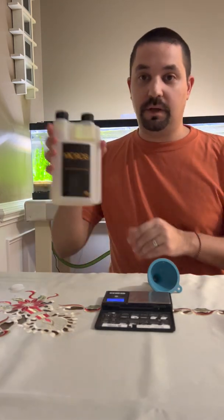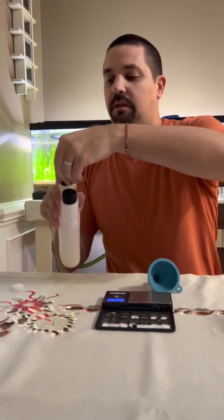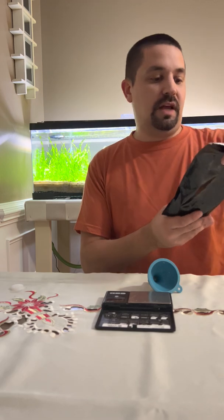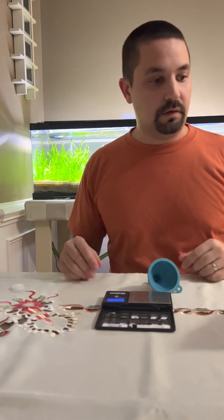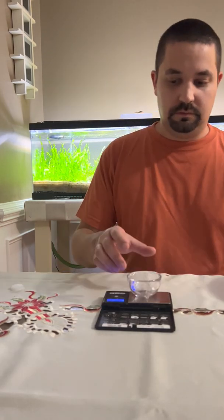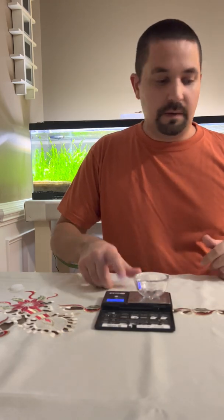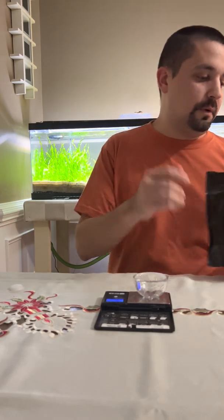That's done. Next we'll get to our micros, which is even easier. These are trace minerals that will help your aquarium and your plants — they're required. In this case we just have some micro mix here. We'll grab our sake cup, zero it out, and this is going to be 28.6 grams.